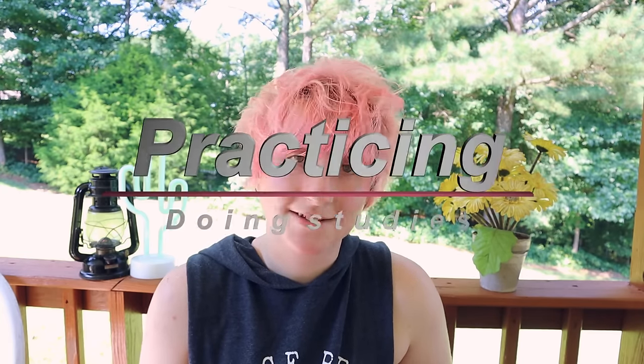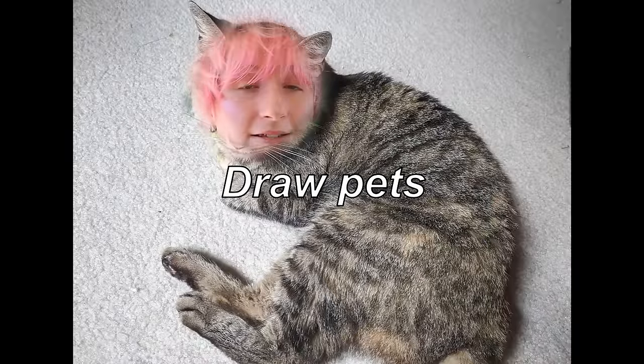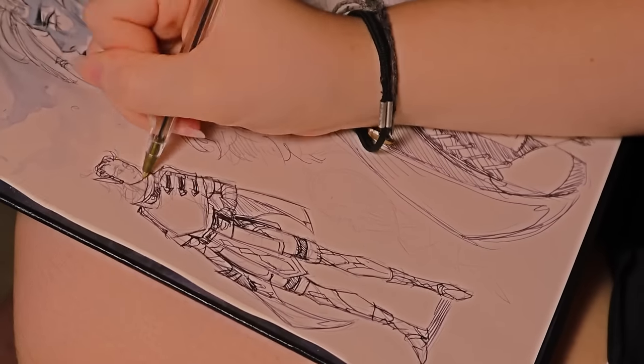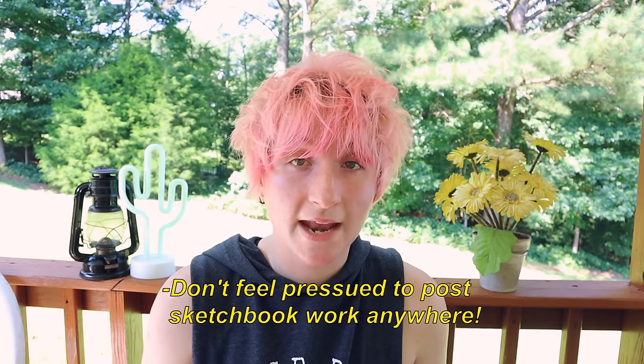The number one thing you can and should be doing in your sketchbook is just practicing — doing studies, figure drawing, gesture drawing, drawing from life, your pets, your family, objects around your home, and nature. Sketchbooks are also a great place to do unfinished work that doesn't have to be posted on social media or shown to anyone. Focus on working in your sketchbook for yourself and don't pressure yourself into showing your drawings to anyone unless you want to.